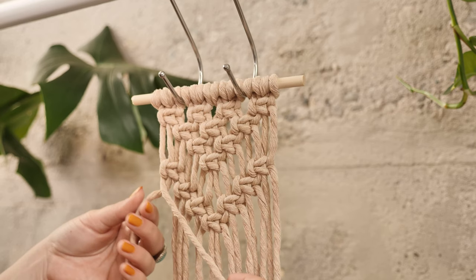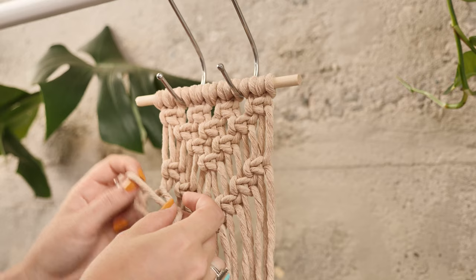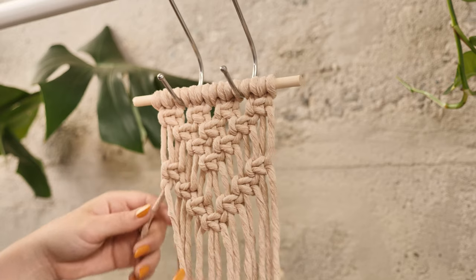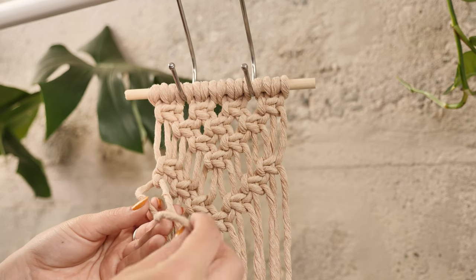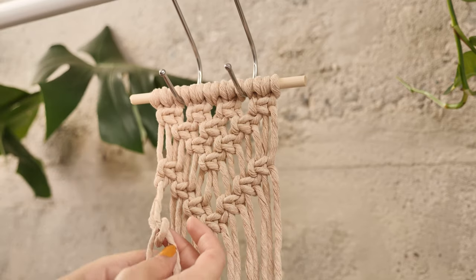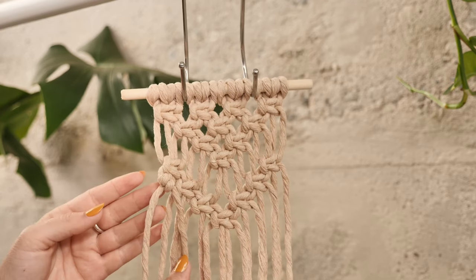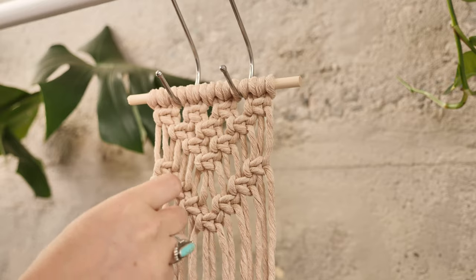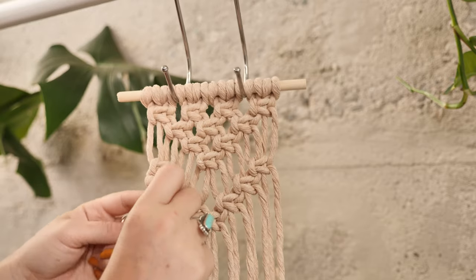Take your strings one at a time — loop the string around the lead string and pull the loose end upward and tighten that up. That's half of the knot. Repeat the same exact thing: loop it around the lead string and then pull it through the loop that you created and tighten that up nice and tight. That is one clove hitch knot. Repeat the same step going down the line with all of the different strings and you'll see a raised line start to show.